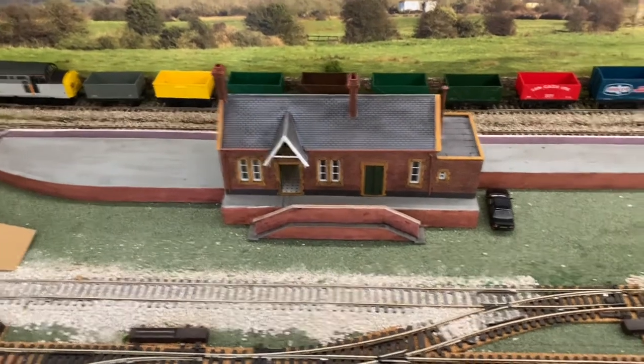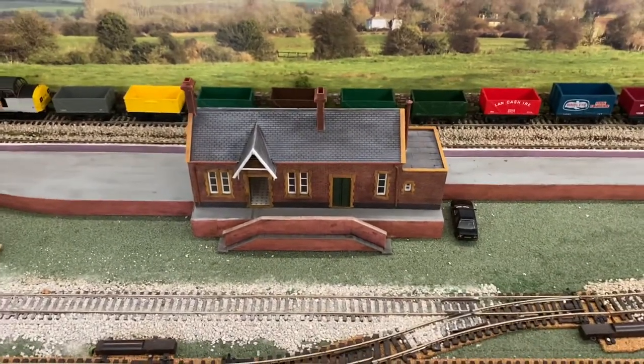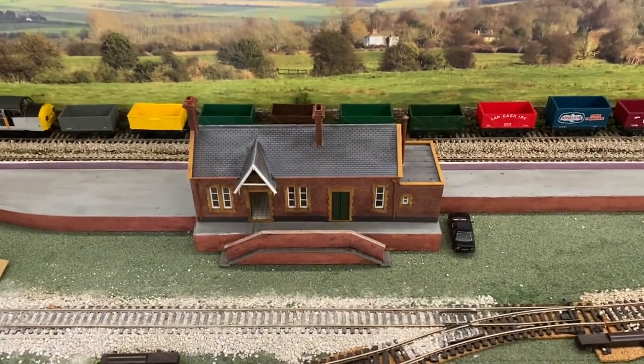Hello and welcome to episode 9 of building my first model railway. This episode is all about stations.